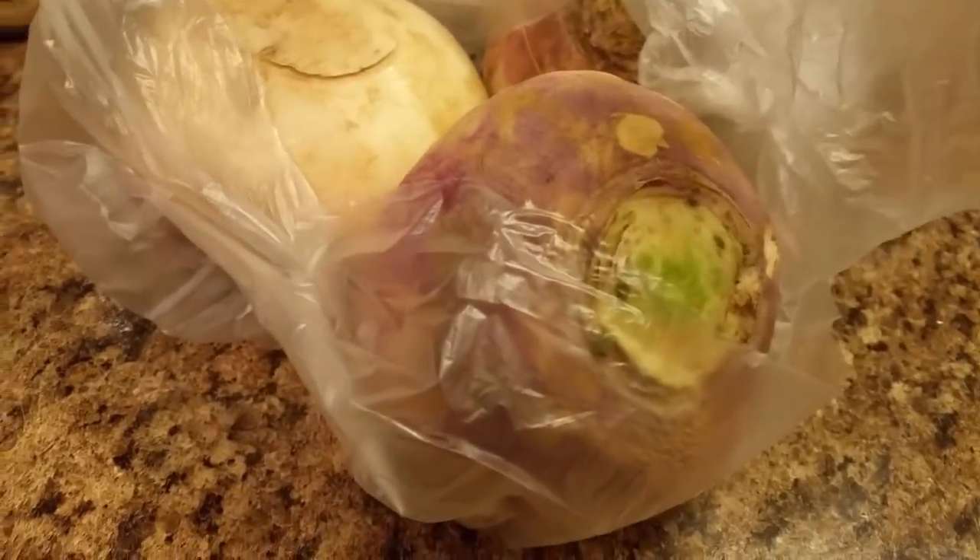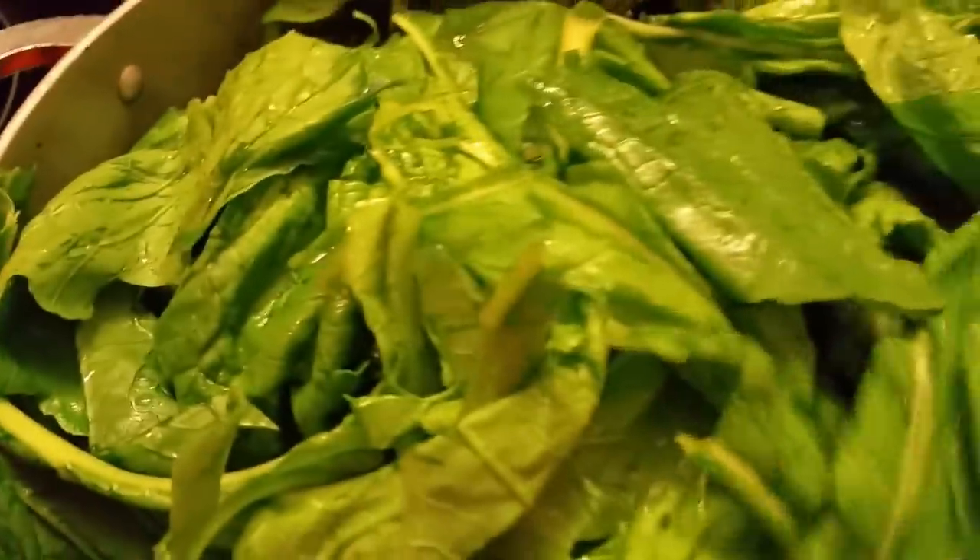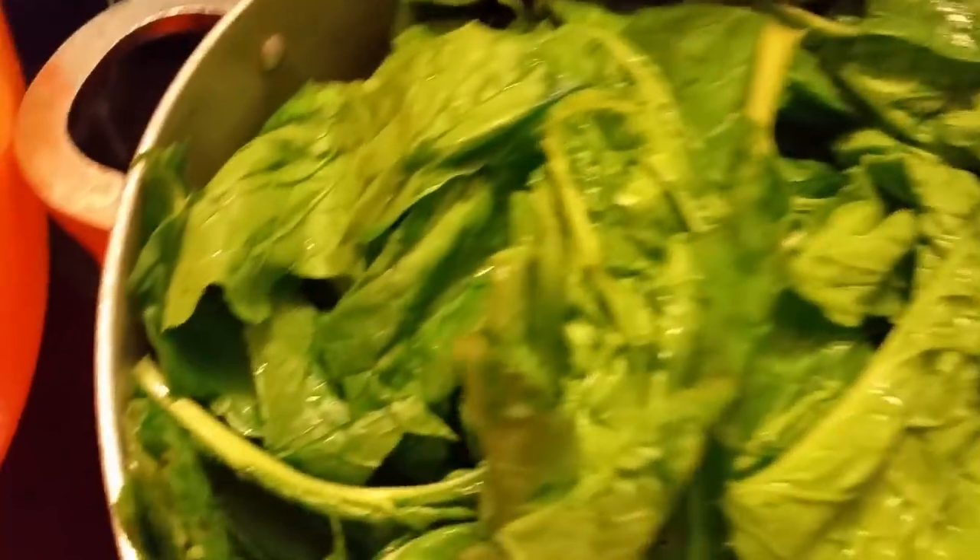It's not going to take these turnips very long to cook, so I'm going to wait a while and let the greens cook down. I'm going to show y'all how I do it.